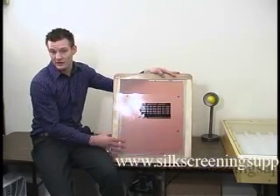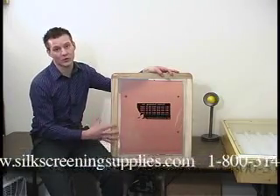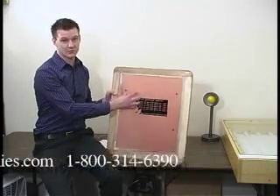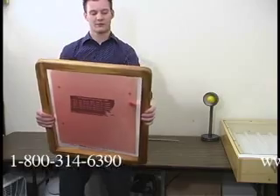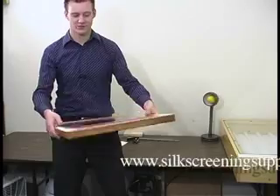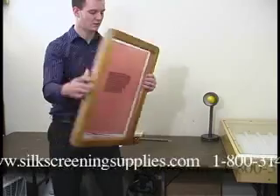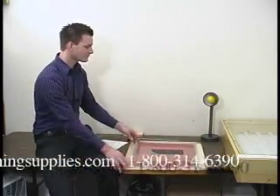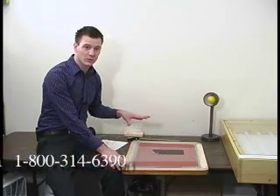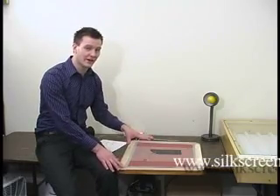If you're doing a left chest print or a sleeve print, you're going to want to make sure that you measure off your screen accordingly. A left chest print is going to go on the left side of this screen — a good way to figure it out is to take the screen and put it on yourself as you'll be printing. Once the job is set up, we're going to go and expose it. We're going to show two different types of exposure, and once again this is all done in the light-safe room.